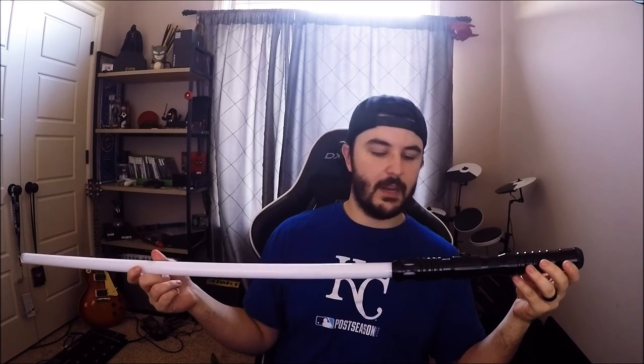Alright, that's my review of the Ultra Sabers Dominic's Version 4. After this video I'll have a little playthrough where I mess around with it in the dark so you can see it in action. Let me know what you guys think, let me know what sabers you have and what flash-on-clash you went with. If you want to know anything else about this just ask in the comments — I'll be happy to answer any questions. Catch you next time!